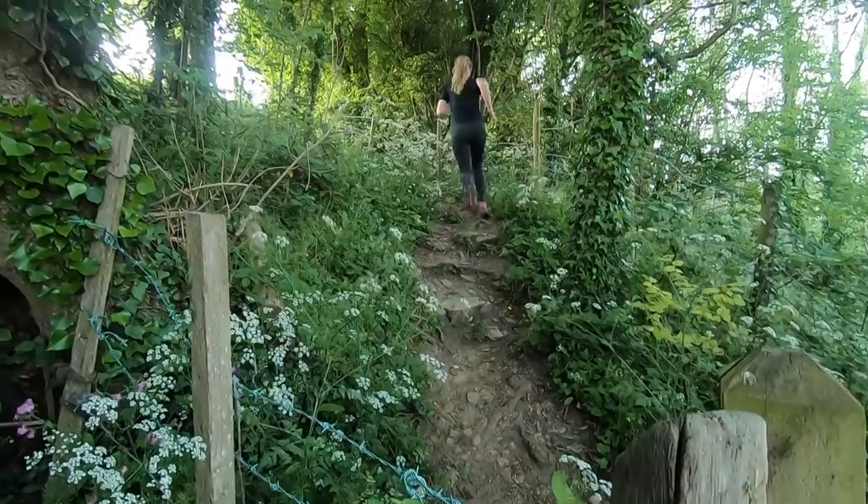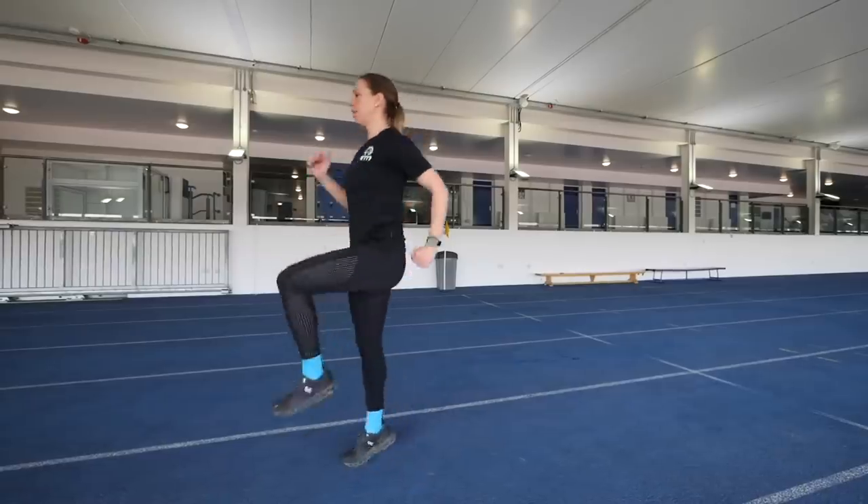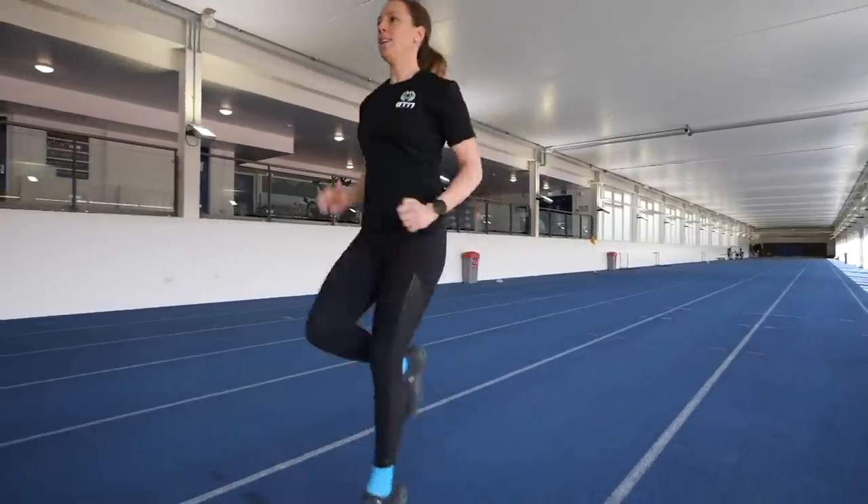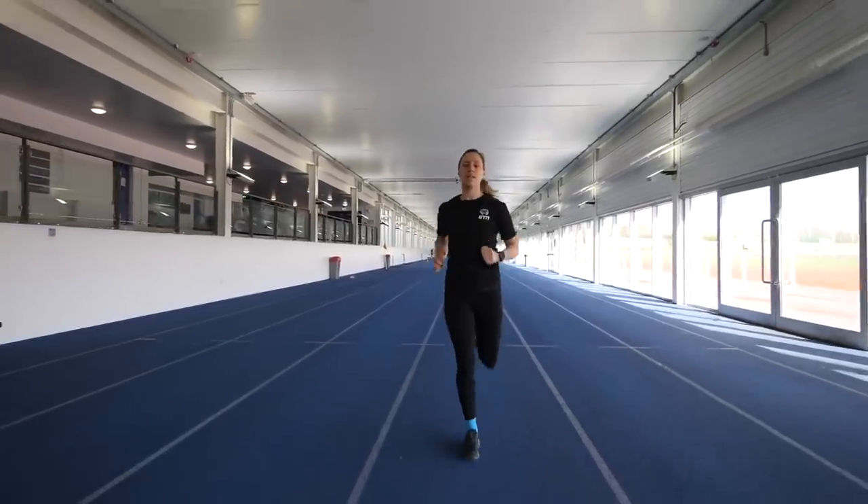Other than just saying, pick your feet up more, there's a few things you can do to help. Start off with a bit of a jog warm-up as you would normally and then put in some blocks of high knees — 10 to 20 seconds of either on the spot or going forwards gently of really high knees, and then have a nice recovery of 30 seconds or so, do that again and repeat it a few times. When you come back to normal running, it should feel really easy to lift your feet up just a little bit higher.